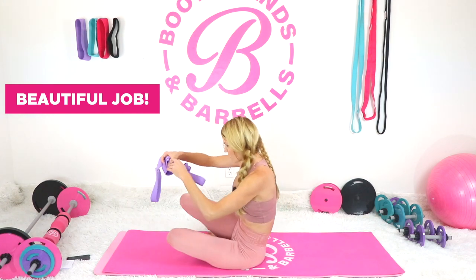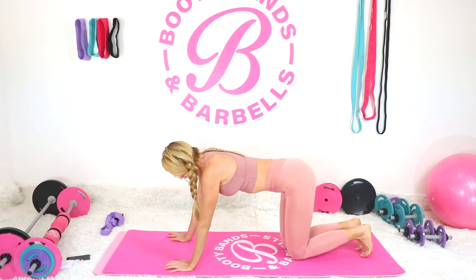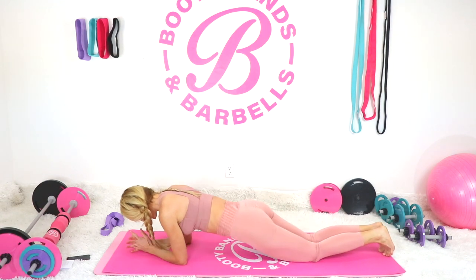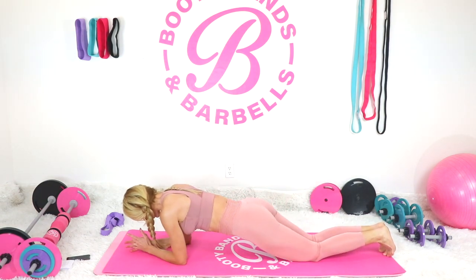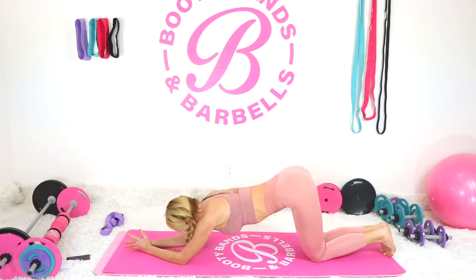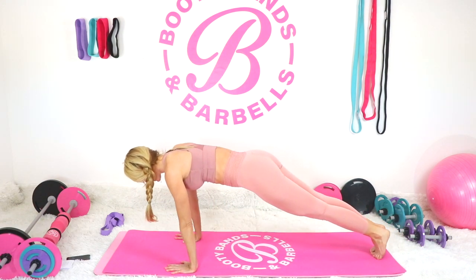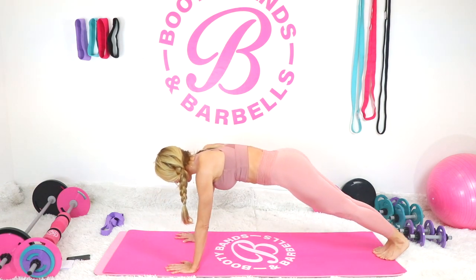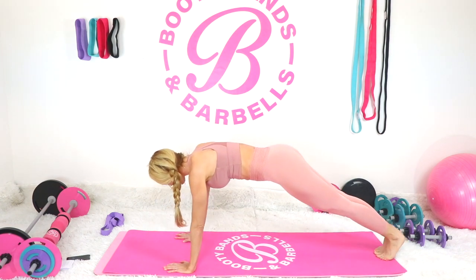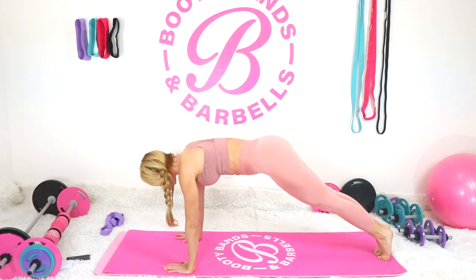Next, just to give our arms a little break before we increase our weight, we're going to do a rocking plank. If you're a beginner, you can do this on your knees — you'll be working your core and arms with a more modified version. For the advanced version, just rock back and forth. Keep that tummy nice and strong. If you feel it in your lower back, lift your hips slightly higher and squeeze your belly button toward your spine.